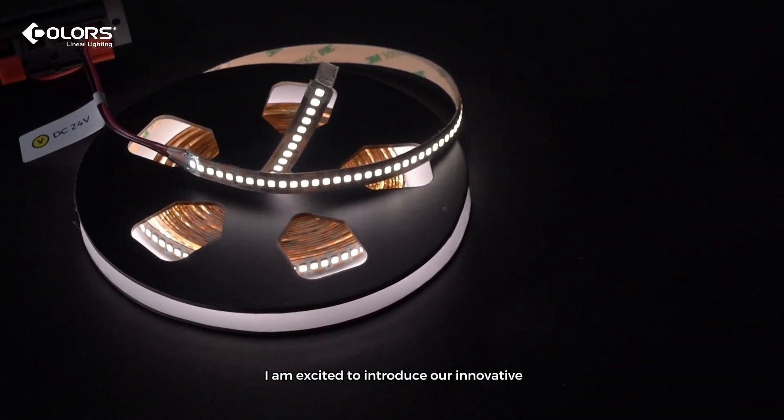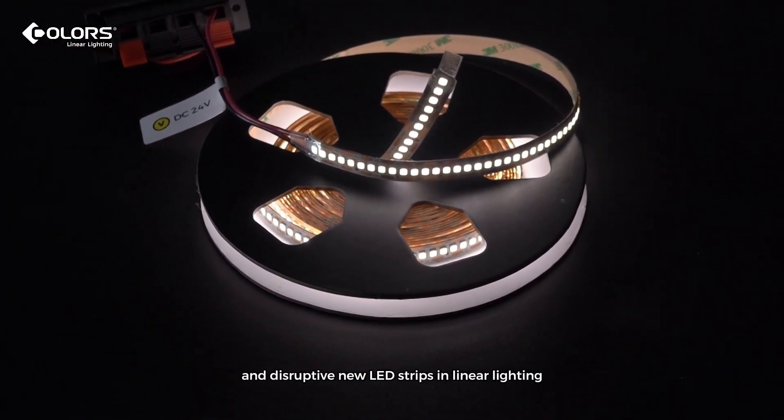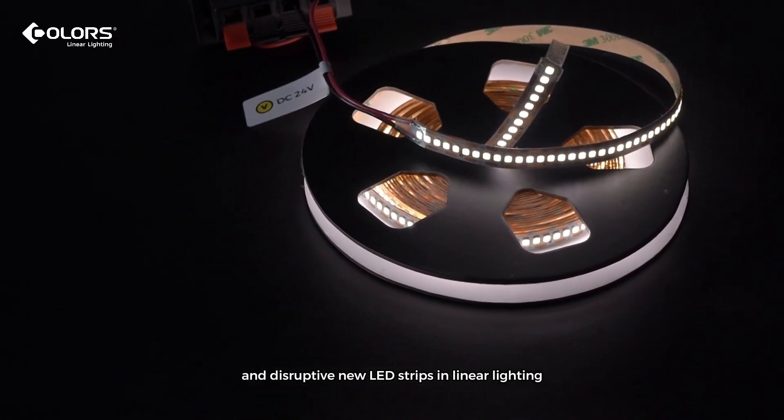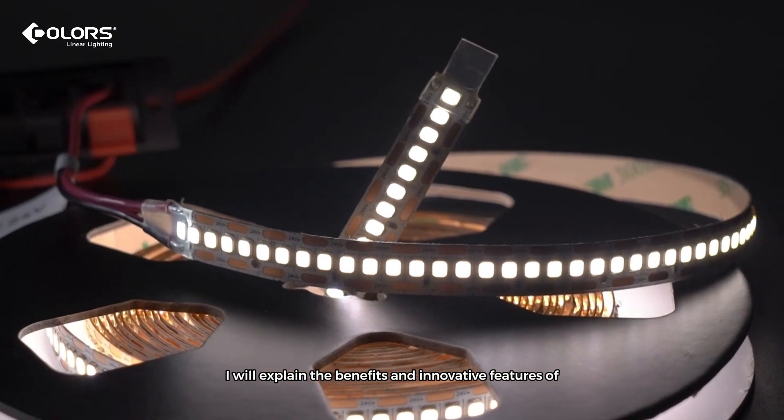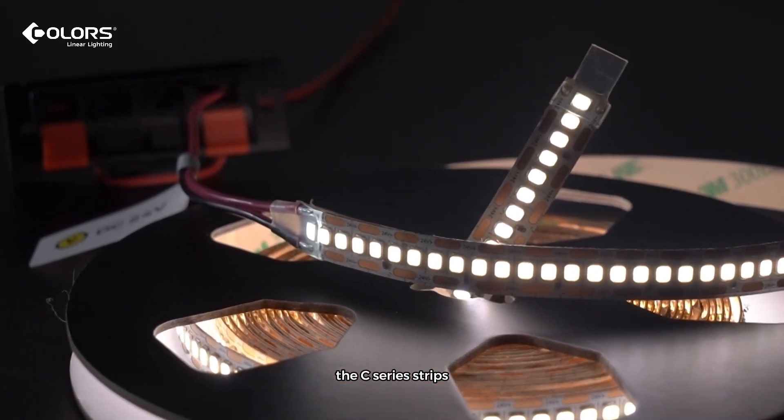Hello everyone. I'm excited to introduce our innovative and disruptive new LED strips in linear lighting, the C-Series Strips from Colors. In this message, I will explain the benefits and innovative features of the C-Series Strips.